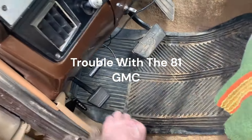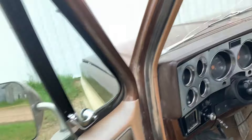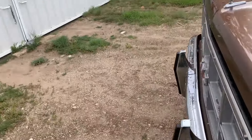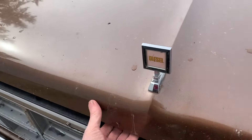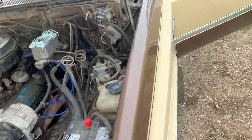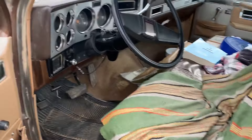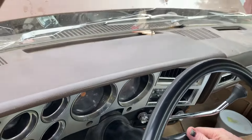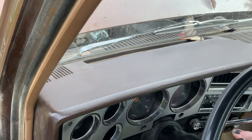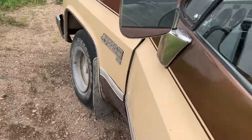I'm going to record this just for my own use, nothing too exciting here — well, I was a little excited. I've got a major problem on the '81; it's broke down in the driveway. I'll show you what it does — sounds like a bad battery connection, right? But no, it's way more than that.